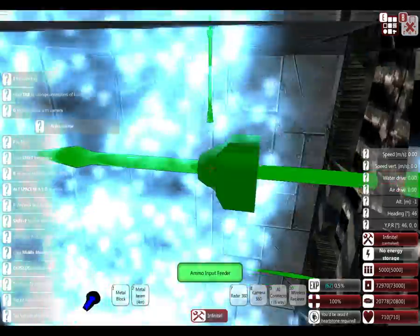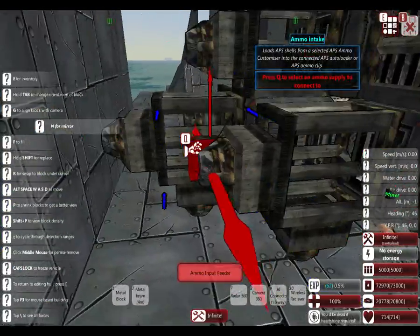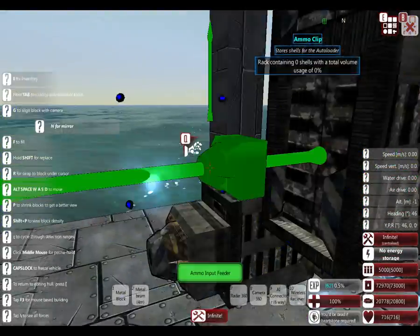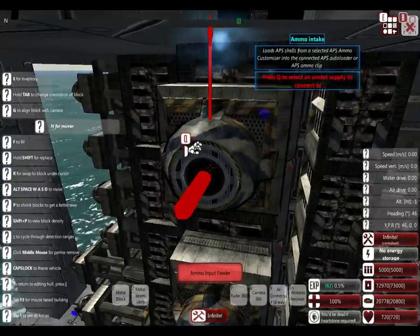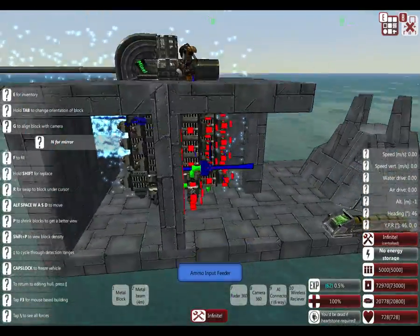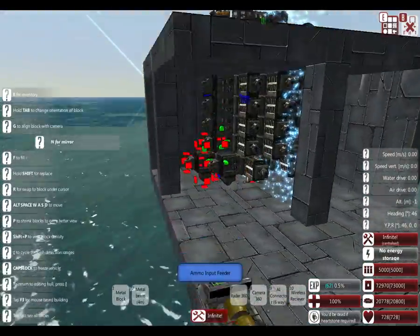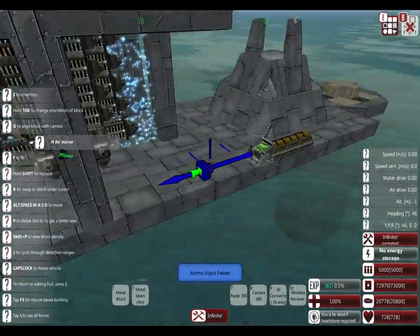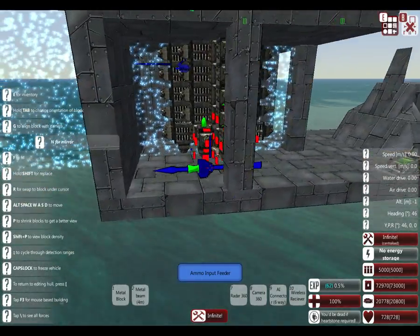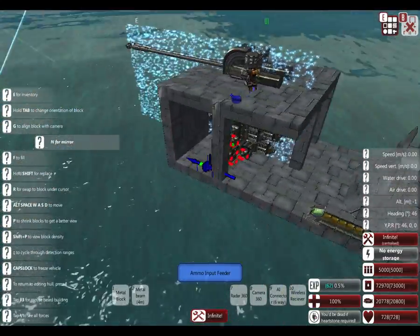Slap that like button. I hope you all enjoy the rest of the episode. We will be uploading more From the Depths soon - me and Skye. Now we have the basic turret done. I don't normally armor it because I put it under the deck like I showed you with my example.